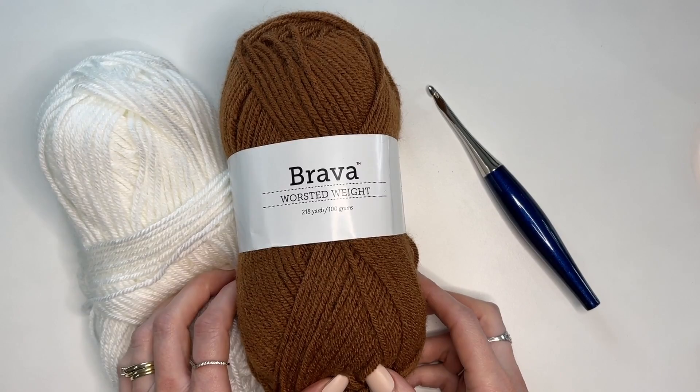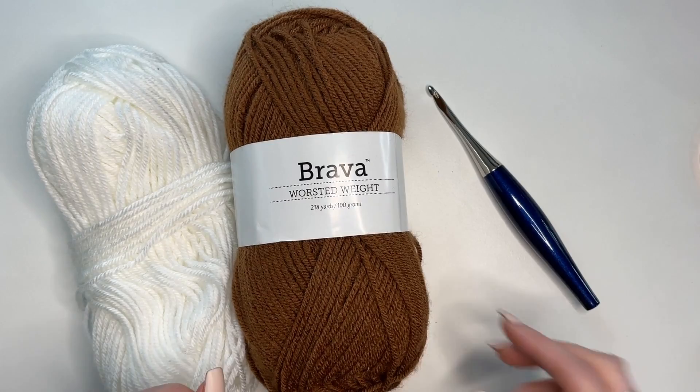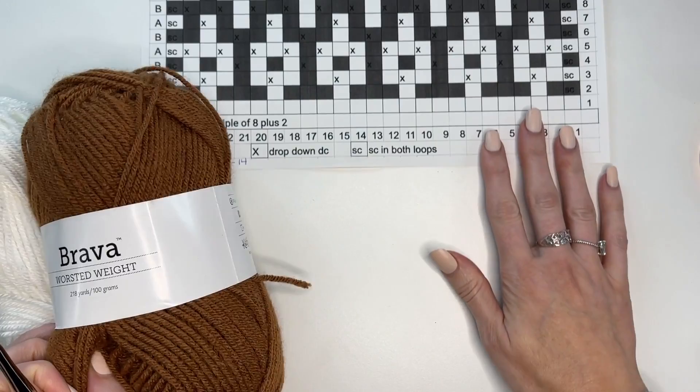Hey, this is MJ and in today's tutorial I'm going to be showing you how to make our Desert Dunes Mosaic Blanket. This blanket is worked in Brava worsted weight and the colors that I'm using are white and brindle. The hook size I'm using for this tutorial is a 5.5 millimeter hook — this is my Furls Odyssey crochet hook in navy.